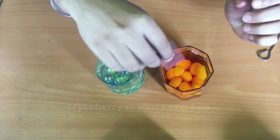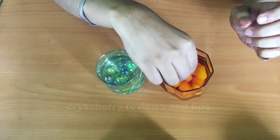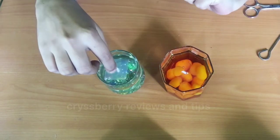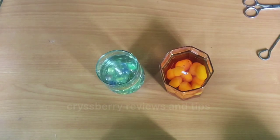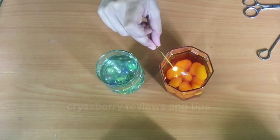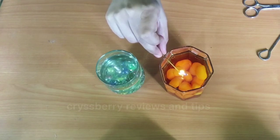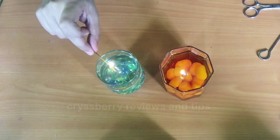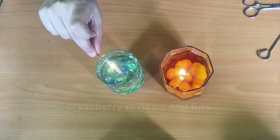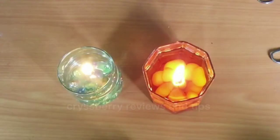Now we'll very carefully place the wick on top of the oil — slowly, just drop it gently, don't push it. And we'll light up the candle. There we go — lovely, isn't it! Let's light the other one too.